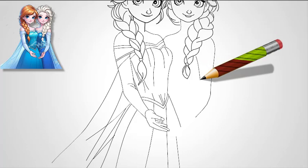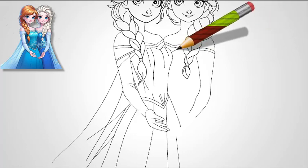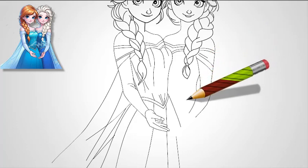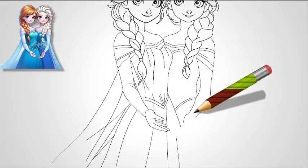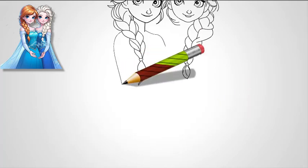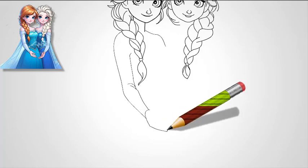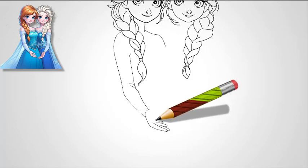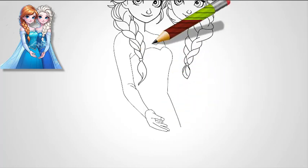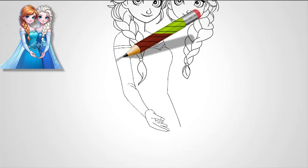Step 6: Add Anna's neck and shoulders. From the bottom of her chin, draw Anna's neck, which should be shorter and rounder than Elsa's. Add her shoulders, which are covered by her travel outfit. Sketch her cape draping over her shoulders, with simple, flowing lines. Step 7: Detail Anna's outfit. Draw the bodice of Anna's dress, which has a high collar and a V-shaped neckline. The dress should be fitted at the top with intricate details, like embroidery or small patterns. Sketch the flowing lines of her cape, which falls smoothly down her back. Add simple patterns to the cape to make it more detailed and true to her adventurous style.